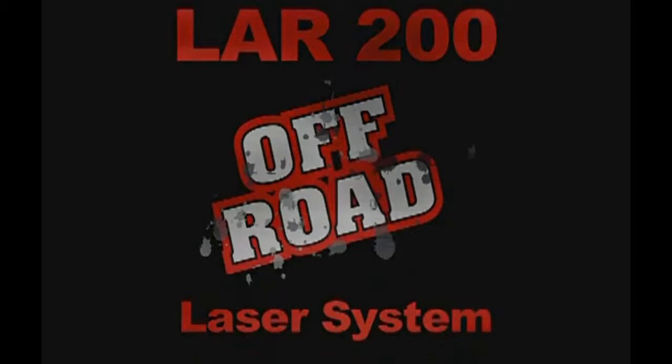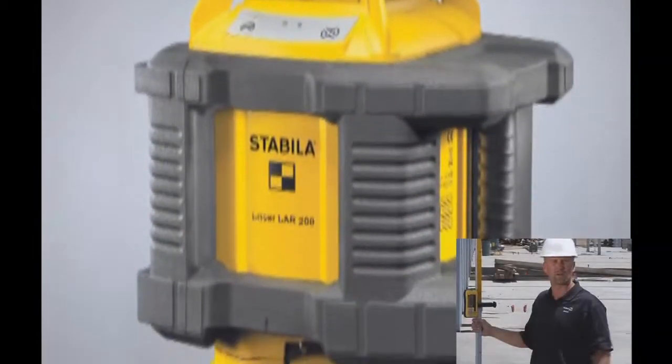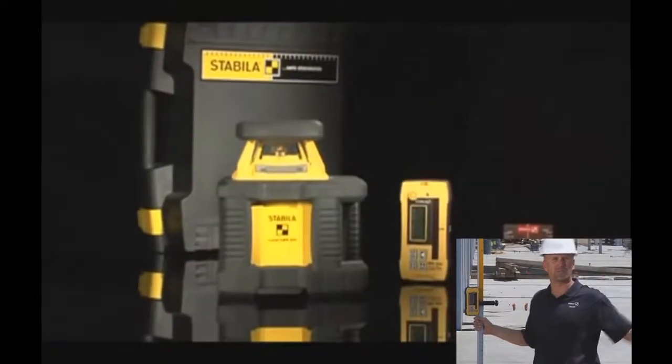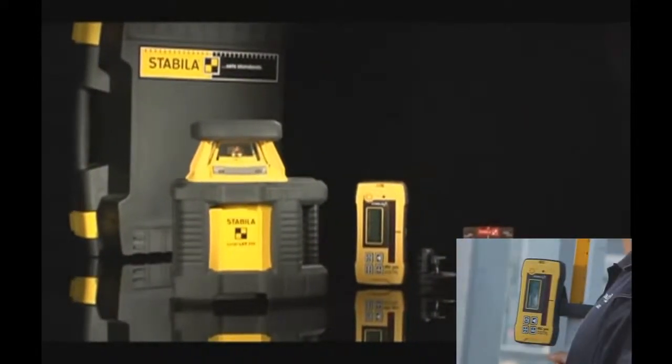The LER200 Off-Road Laser System comes with a laser, D-TEC receiver, a fixed head tripod, high-low elevation rod, full set of batteries, and a hard shell case.